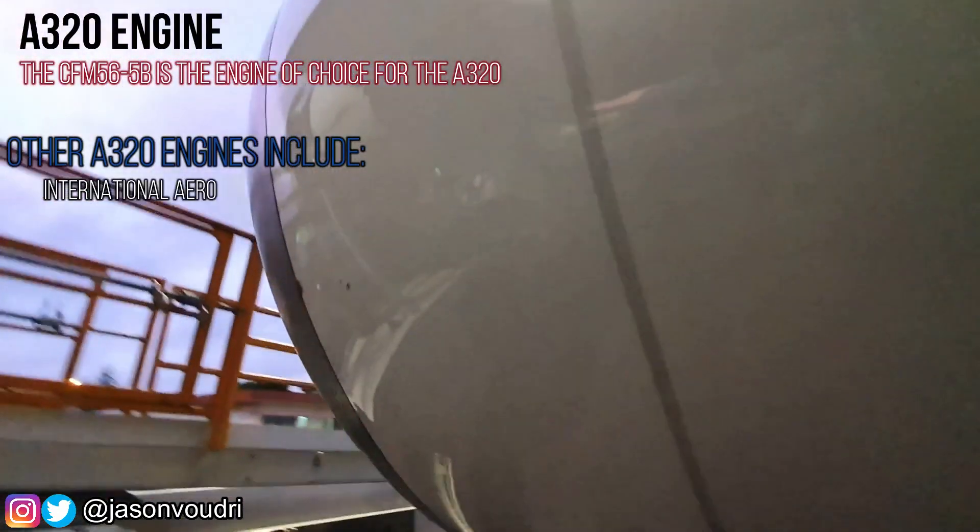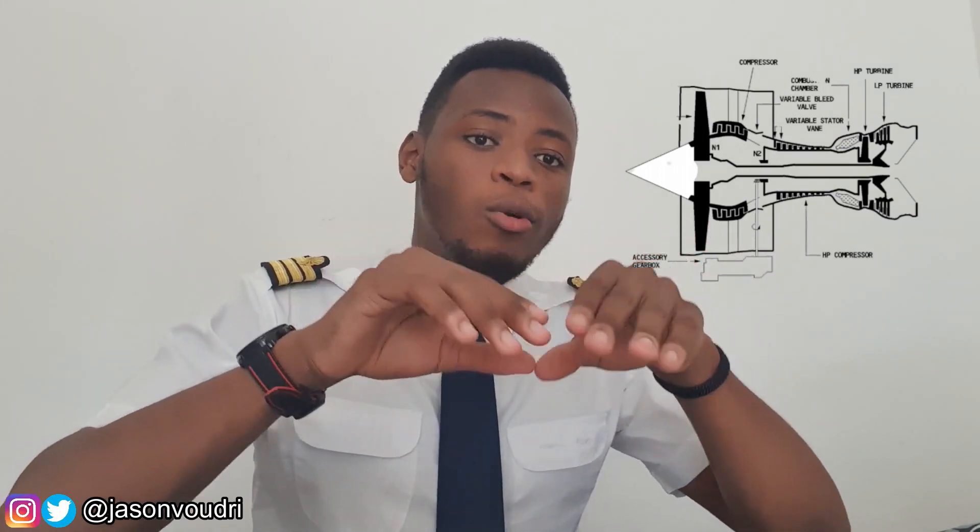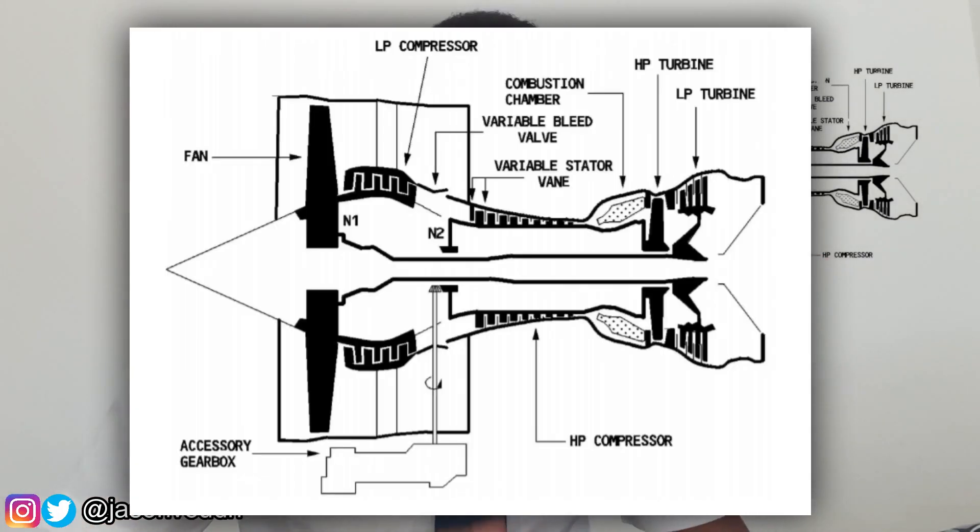Before we get into the actual starting of the engine, it is important to understand how a jet engine actually works. The Airbus A320's engine is usually the CFM56-5B engine. It is a gas turbine engine composed of two shafts: a low pressure shaft and a high pressure shaft. The low pressure shaft is the longer innermost shaft, with the high pressure shaft running around it.